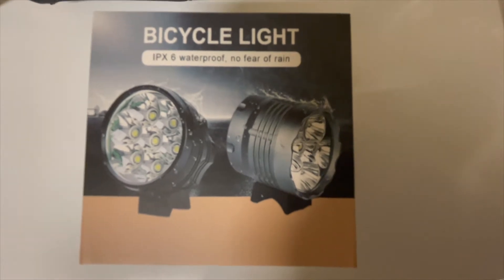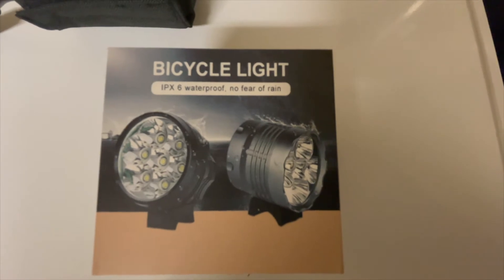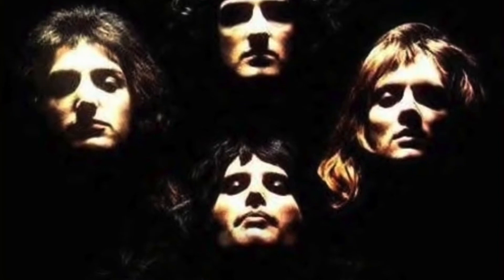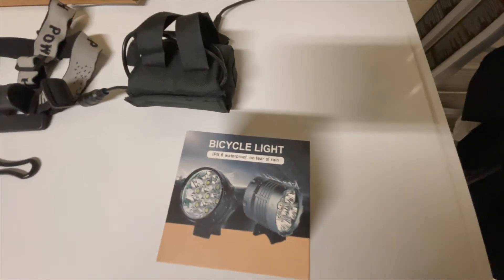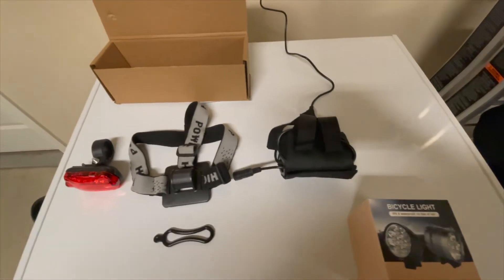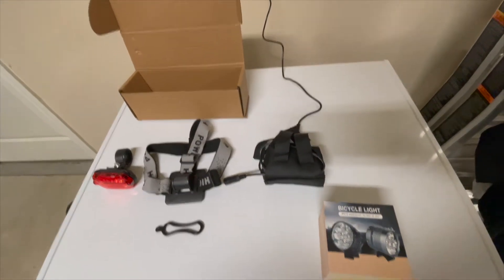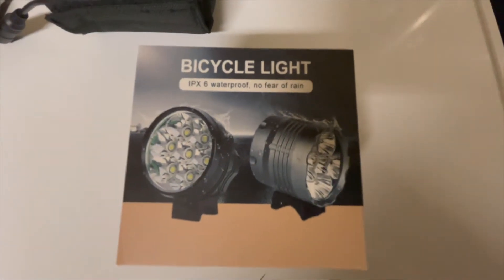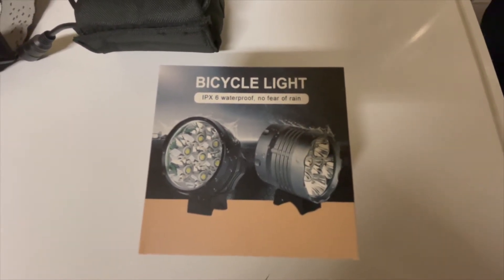Here's my new bicycle light. My channel is called Texas Two Tires for a couple of reasons — one is motorcycles, the other is bicycles. I like to ride my bike about 30 to 40 miles a week for exercise and fun. Lately I've been getting out there at night and it's pitch black, so I needed a really nice light. I got this one on Amazon — I'll put the link to it.